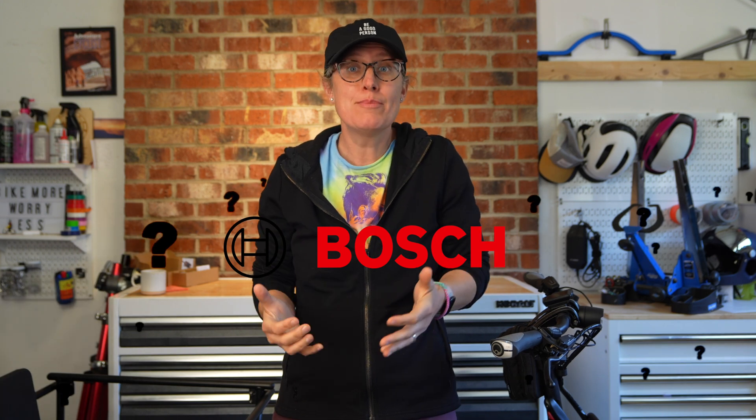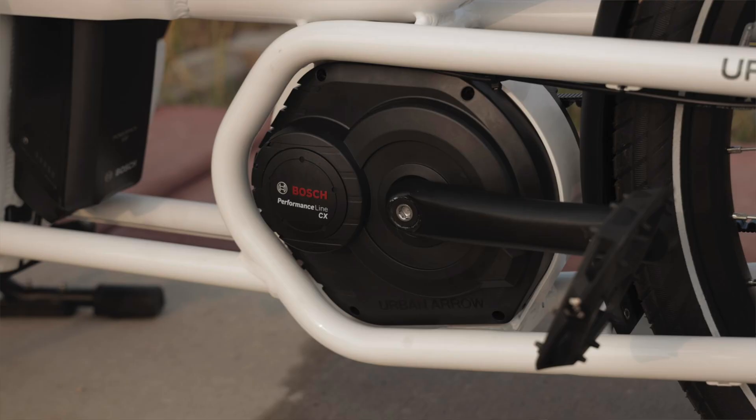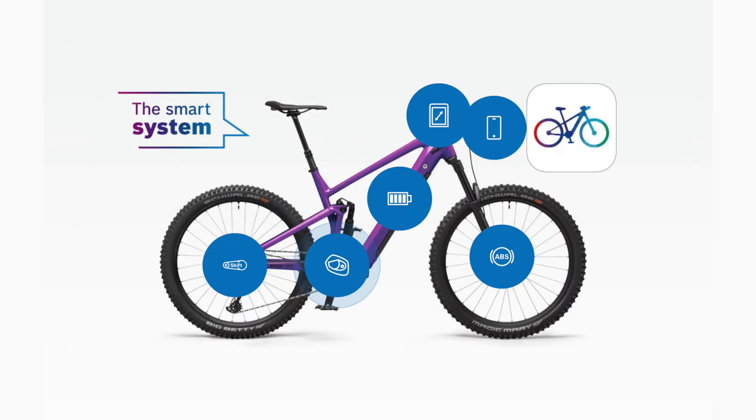What's the best Bosch e-bike motor system in 2025? The tried-and-true e-bike system 2, or the new e-bike system 3, better known as the smart system — which is better? I specifically want to cover this for cargo bikes, but a lot of it also relates to general e-bikes.